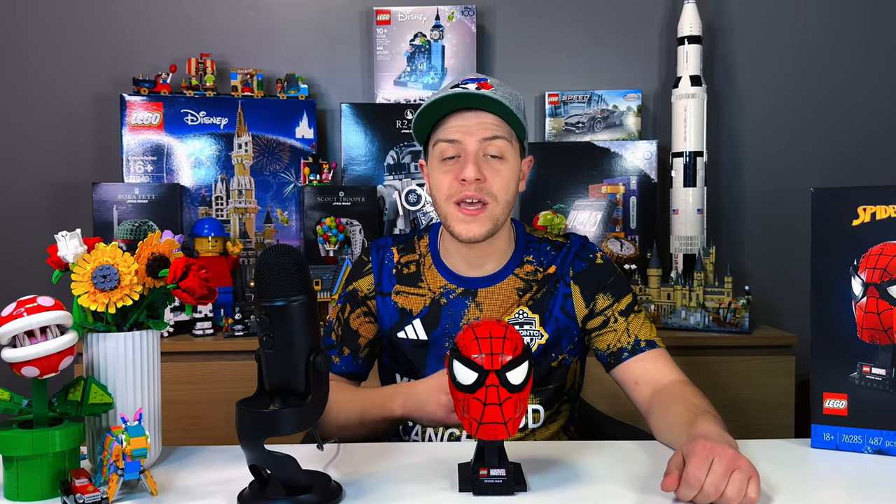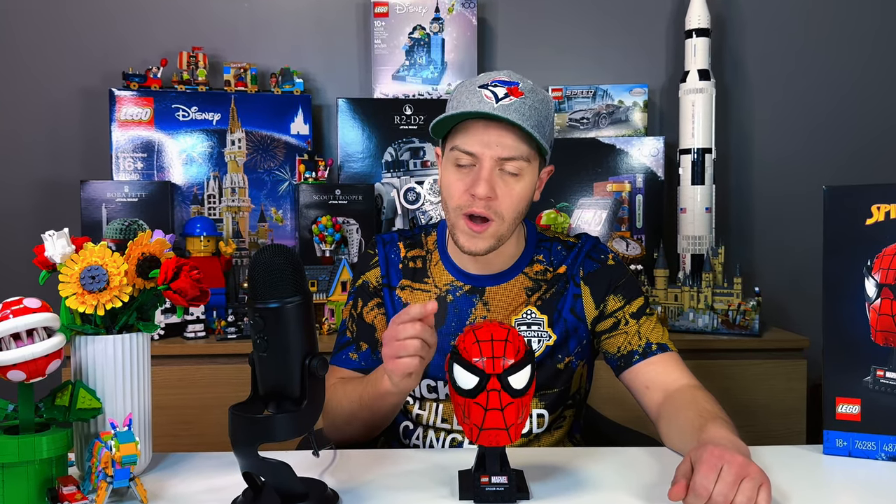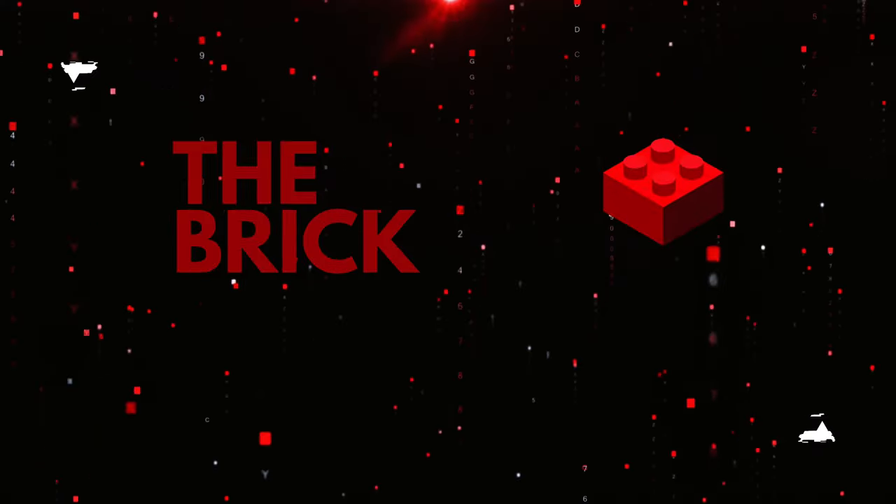If you enjoyed this video, a like and a sub would be truly amazing. Please let me know if you enjoyed the new format, or if you want me to bring back the build process in the videos. Until next time, my name is Luigi and this is the Brick Connection.